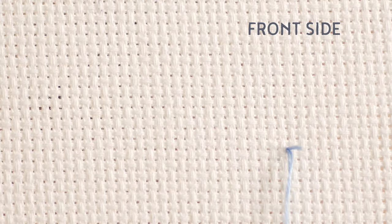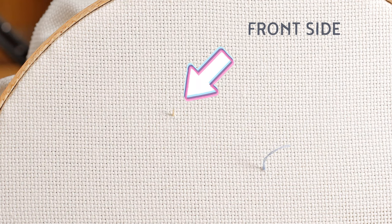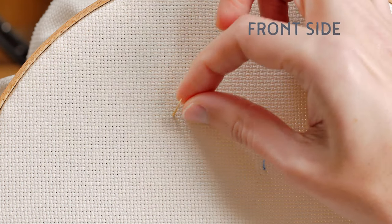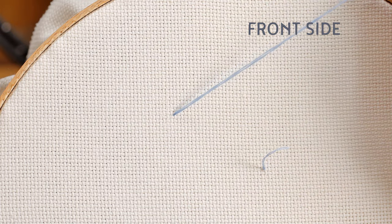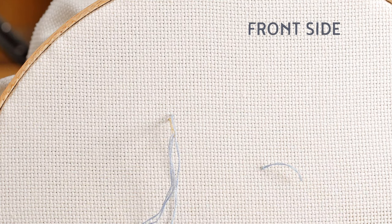We will make the first stitch away from where we are going to embroider. Leave a long distance because we will re-thread the needle at the end. The knot is fixed to the fabric and we can start embroidering.